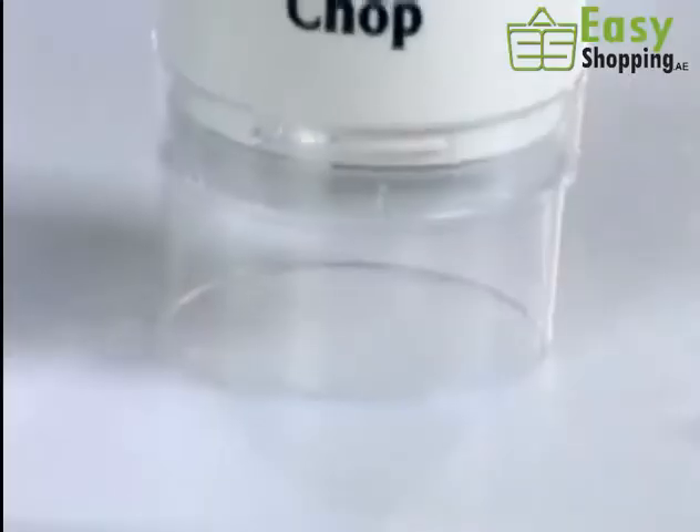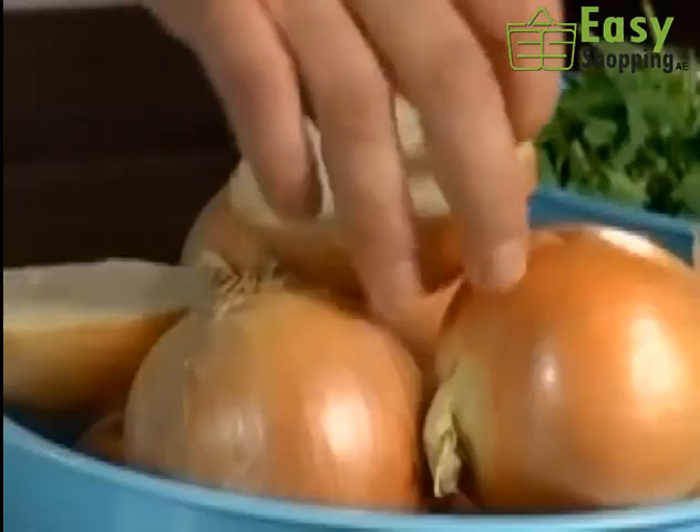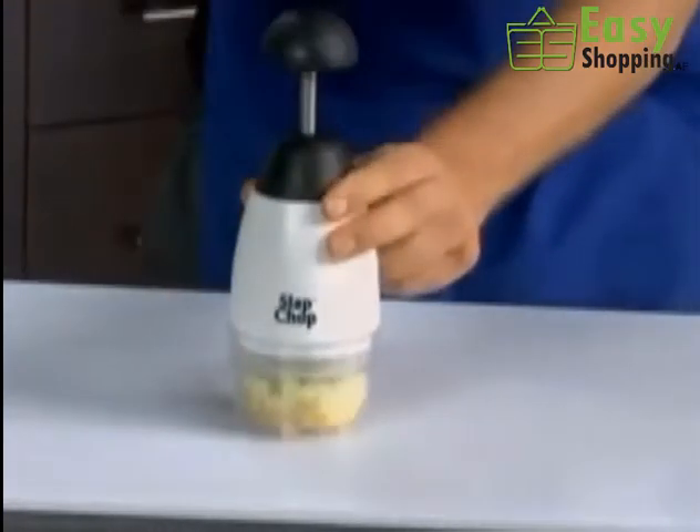Now take the Slap Chop. Here's the garlic with the skin — there you go. The skin separates from the garlic. The onions with the skin. This is making you cry and making me cry. Life's hard enough as it is, you don't want to cry anymore. The skin's at the bottom.